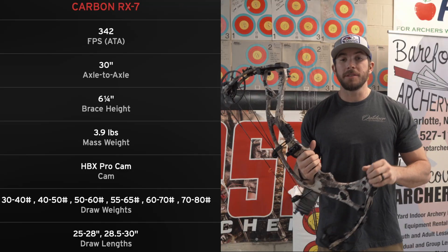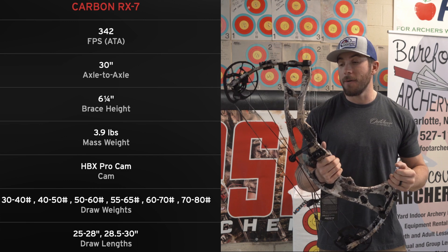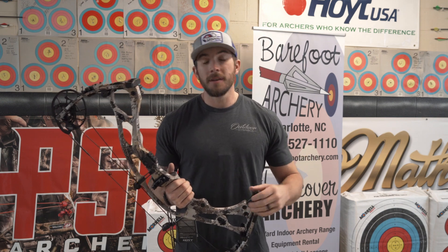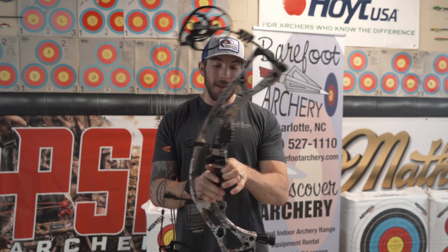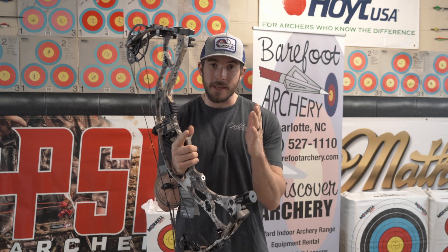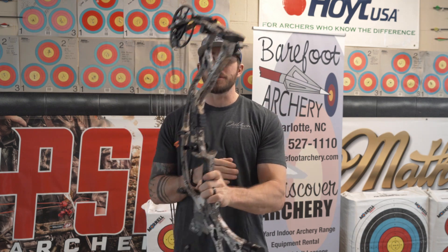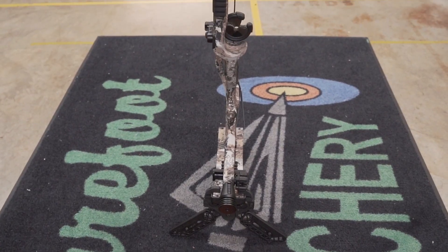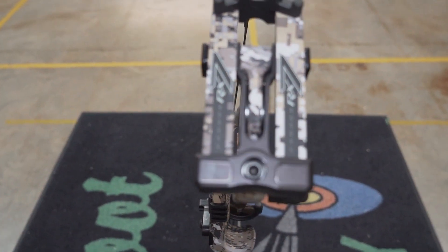This is a new flagship bow for Hoyt for 2022. They've had a carbon bow in their lineup for quite some time, but this one has gone through a major reconfiguration from the models of years past. In the past, Hoyt used a three-tube carbon system to build their bows, which left them kind of bulky and wide. The new trend for bows over the last two or three years is to get everything as slim as possible, and with their new riser design they've definitely accomplished that — it's really no wider than any aluminum bow on the market.